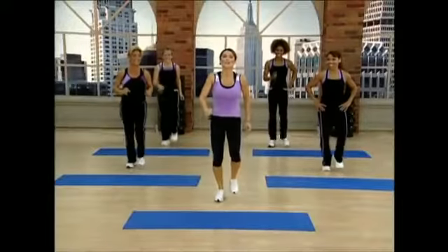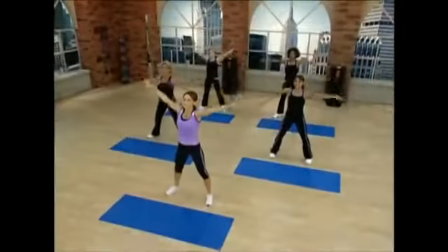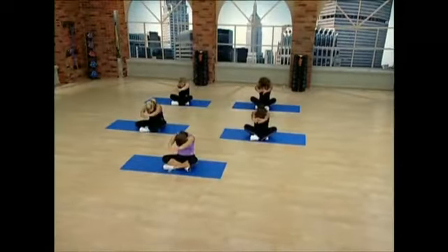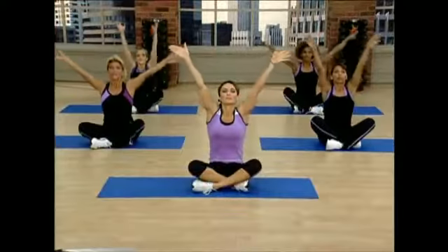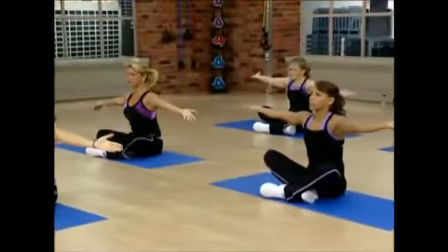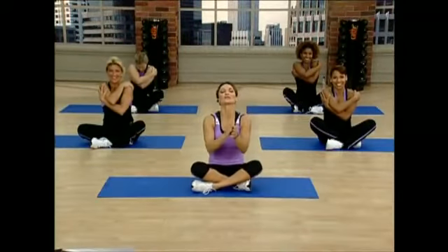Alright, great news. You have completed all five rounds. You've earned yourself a stretch. Alright, let's start stretching. Take a nice deep breath. Inhale. And exhale. Again. Good. Hands down. Big inhale. Hands together. Exhale. Open up. Inhale. Exhale. Give yourselves a big hug. Great job. Wonderful job. See you next workout.